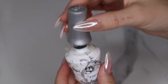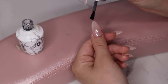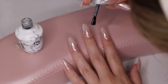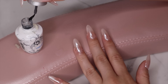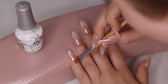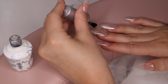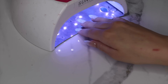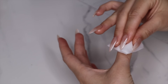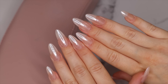After the chrome powder I'm going in with my favorite top coat. This top coat is definitely worth splurging on — it doesn't get scratches and never peels. I cure that for 60 seconds, then take some rubbing alcohol using these little pump bottles that have made my life so much easier. Removing the sticky coat also takes all the chrome powder off my cuticles.